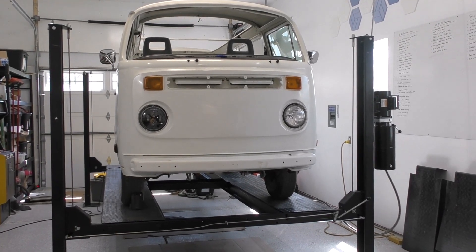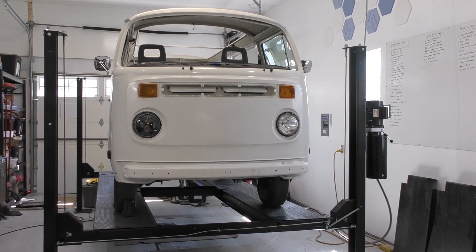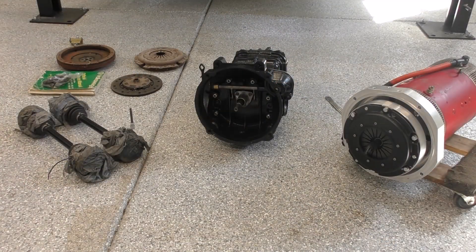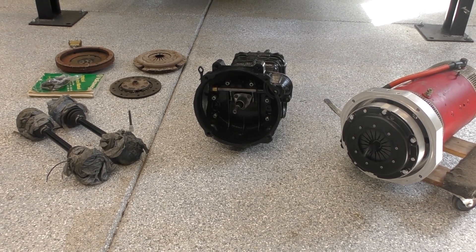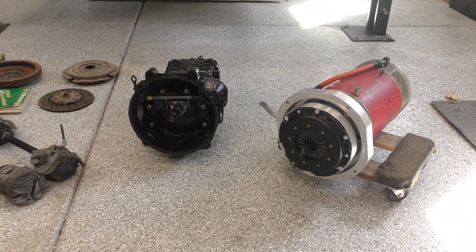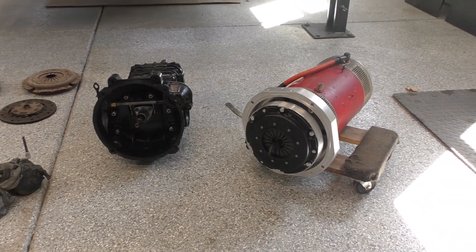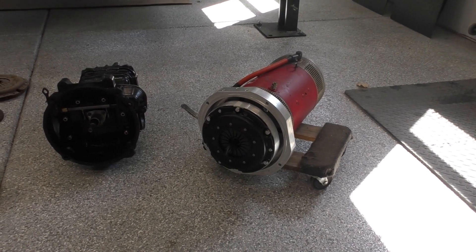Welcome back to a new part of my video series where I'm converting this 1978 bus to all-electric. My goal over the next couple videos is to install the entire drivetrain. This video in particular is going to focus on how to install the EV West components onto the electric motor.